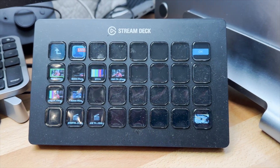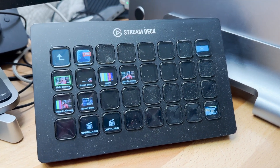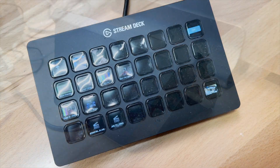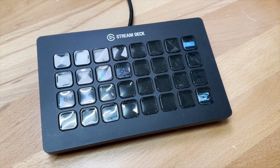I do a lot of streaming and the Stream Deck from Elgato is one of my favorite pieces of equipment. I've been using it for quite a while, so I want to give you a look at what you can expect in the software. They have a 32, which is the one I use, but they also have a 15, a 6, and a bunch of different ones. I went for the biggest one — 32 keys — because I really wanted to have as many keys as possible.